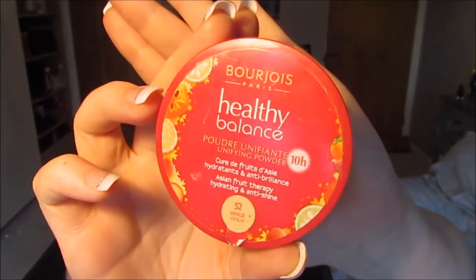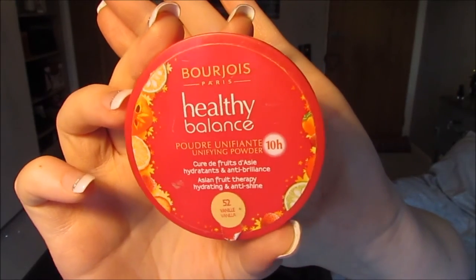Then I'm going to go on and powder now that I have put all of the cream products on my face. I'm going to use the Bourjois Healthy Balance Powder. You can see how much I love it because I've used so much of it, but it's a really nice, light powder. I love it.